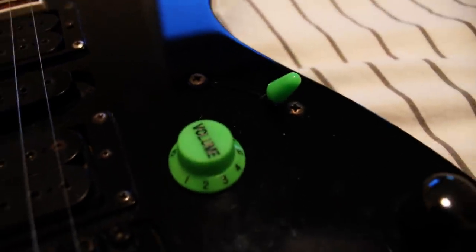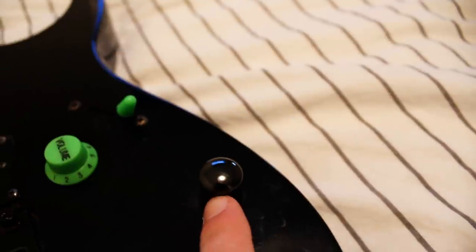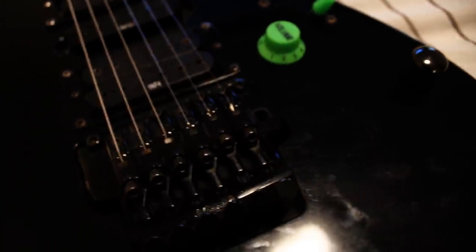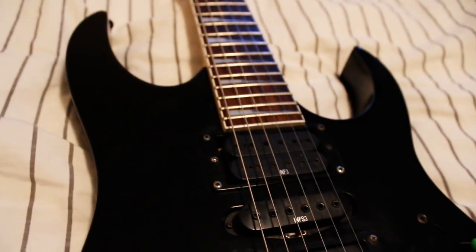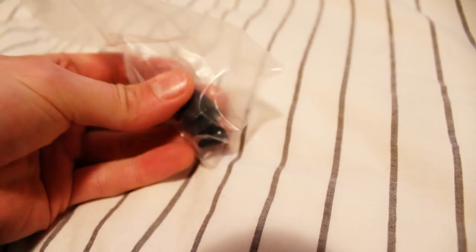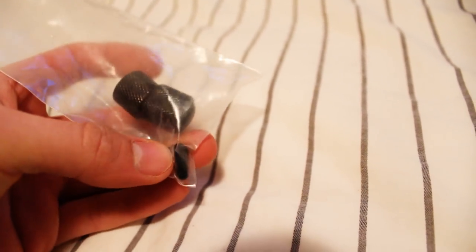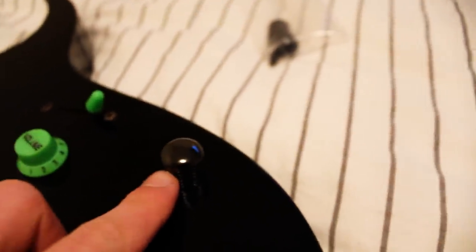I'm also not completely sure if I'm going to keep these green volume knobs and switches. Obviously this one is original, and I'm considering ordering just a new black original knob for this one. After fiddling around in the box a little bit more I found a bag with what seems to be the original knobs and the original pickup selector switch knob. So what do you guys think? Should I keep these green knobs, maybe order another green one? Or should I go for the original ones? Let me know what you think.